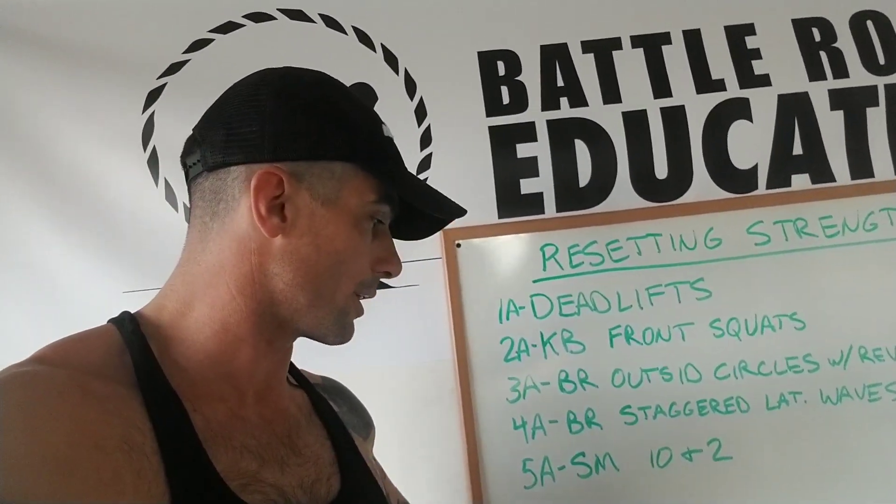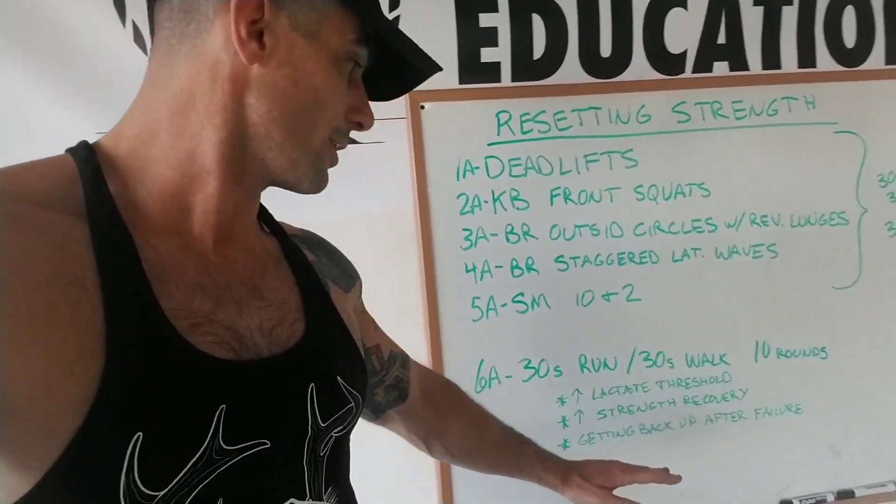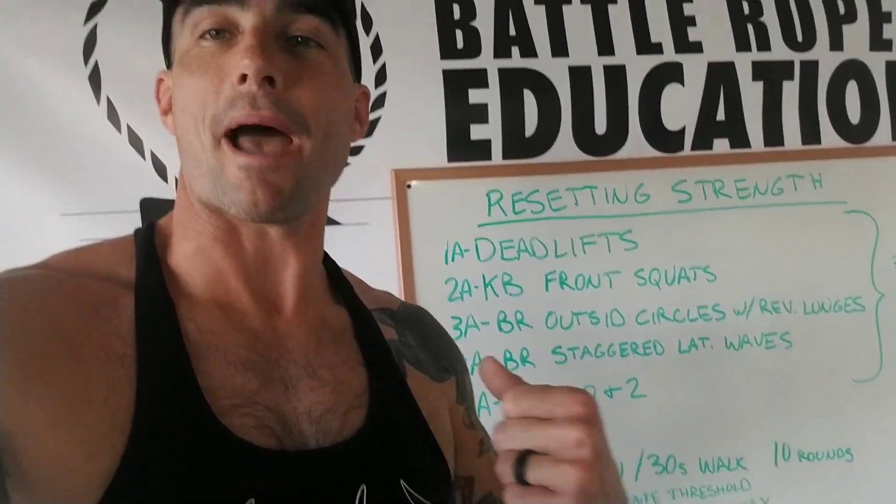So this is what we're trying to do here — we're trying to increase our lactic threshold, increase our strength recovery, and we're getting back up after failure. This is a huge mindset workout. The difficult part is: am I going to be able to finish this set, and am I going to be able to finish all three or all six sets?